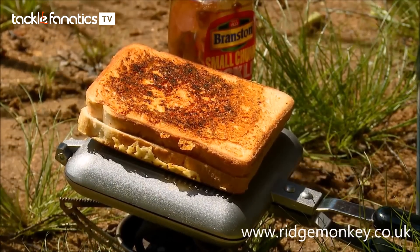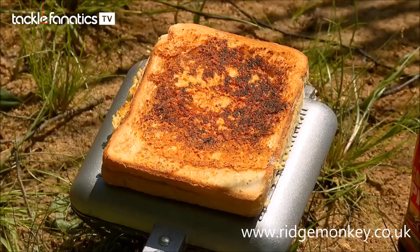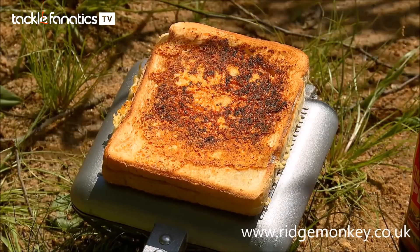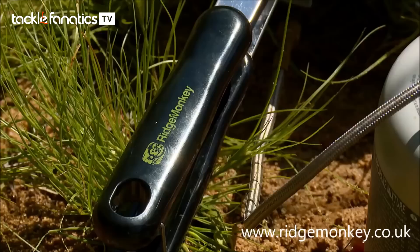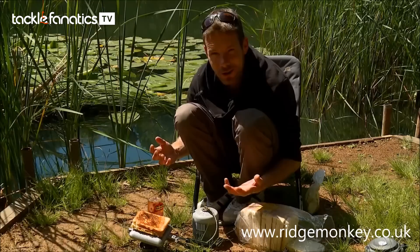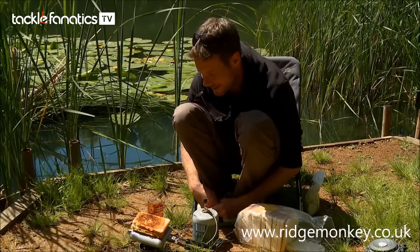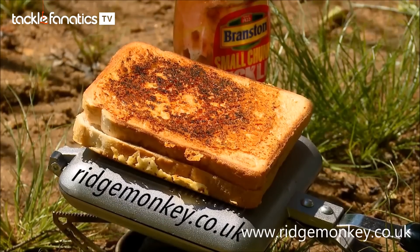Now, obviously that was just your old standard cheese and pickle, which is an old favourite of mine, but the options are endless. Over the next six months or so, we'll be running a toasty of the month, giving you some different ideas of how to use this wonderful product. It's always a little bit hard to know what to cook on the bank, but this just opens up a whole new world of possibilities, and it's available from various tackle shops — you should be getting yourself one ASAP.